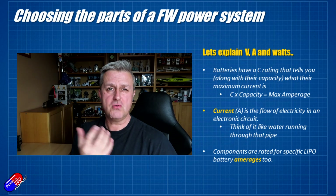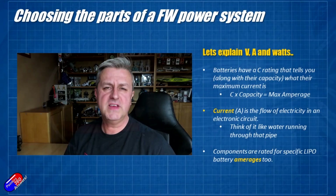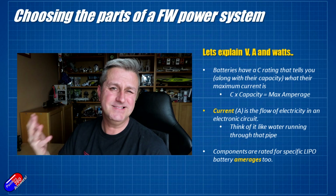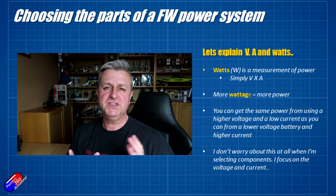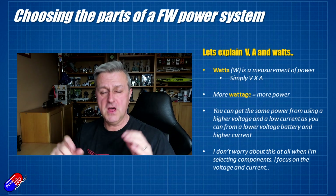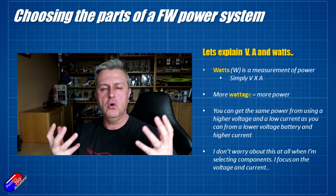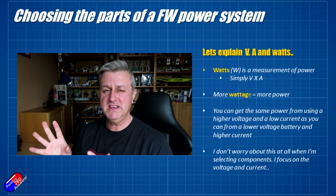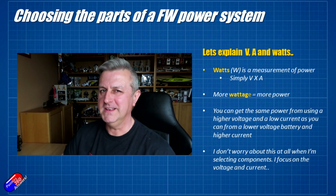You'll find that amperage ratings appear in other places too, such as on speed controllers. Those are the two key things you need to know: the amperage and the voltage — or the number of cells — in your LiPo packs. Last one to talk about is wattage, or power. Watts is simply volts — the pressure in the pipe — times the current or amperage, which is the amount of flow. Multiplying those together gives you the wattage. More wattage is more power, which is more work available to do stuff. In reality, I never really need to go near watts — if you know the currents and voltages that everything is rated for, you can set everything up without getting too far into the weeds.